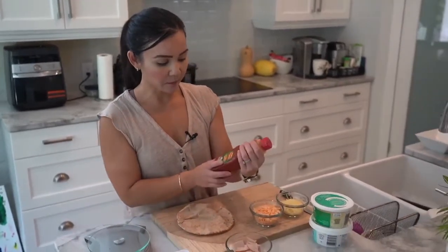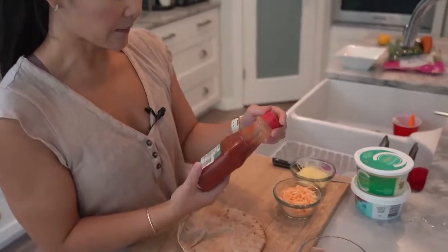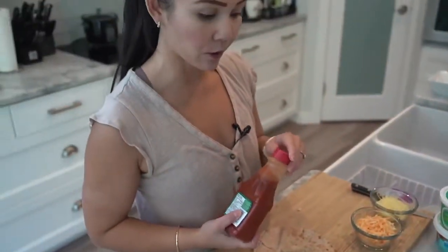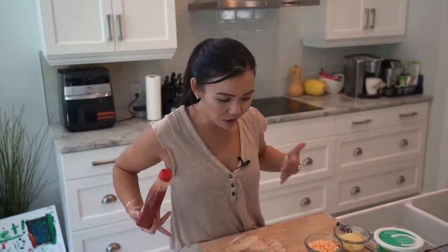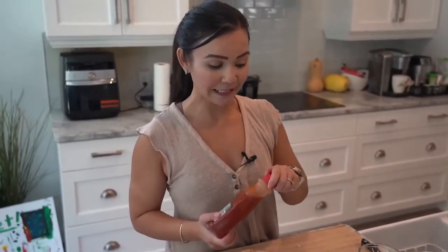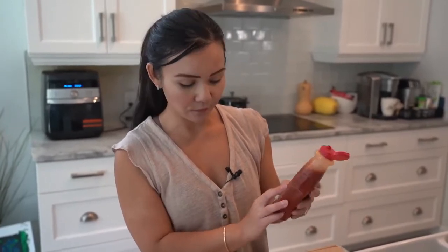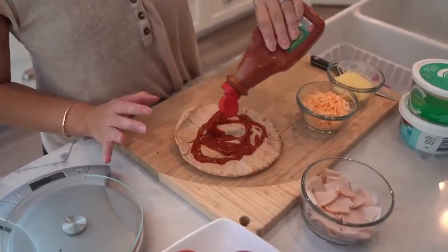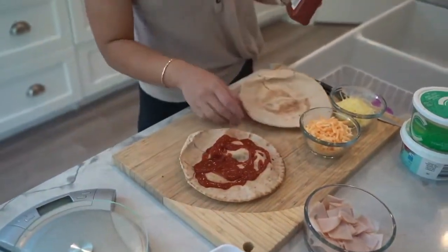I'm using regular store-bought pizza sauce. I did the macros on this pita pizza and it's about 350 calories, which is pretty good if you're trying to watch your waistline. So when you have that craving, this is my go-to for pizza. Looking at the nutrition label, a quarter cup is about 45 calories — and I'll probably use less than that. I'll make two — one for me, one for Jerome.